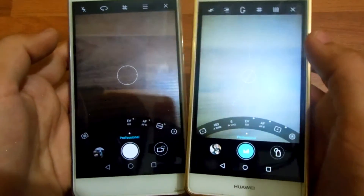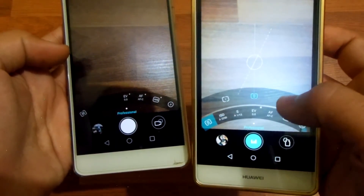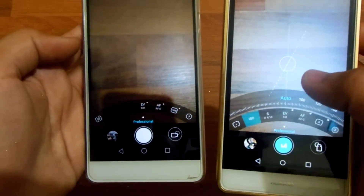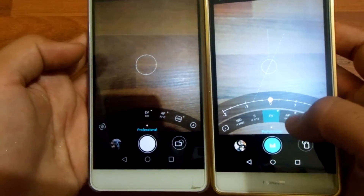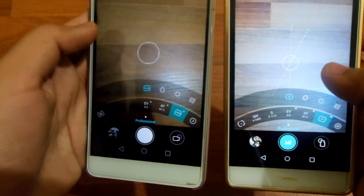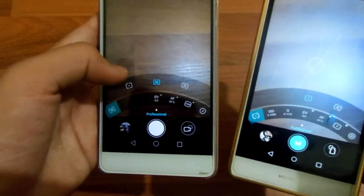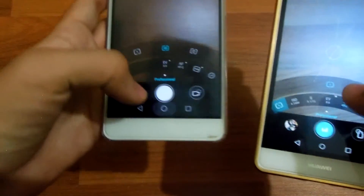As you can see, the P8 Lite has options to change the focus selection area, ISO, shutter speed, exposure, autofocus, and white balance. Comparing that to the Honor 5x, the Honor 5x only has the option to change the focus area, exposure, autofocus area, and white balance — which is not quite as good.